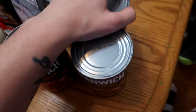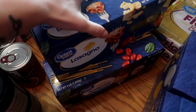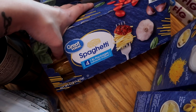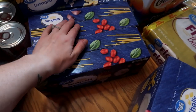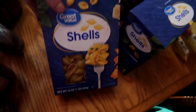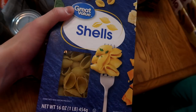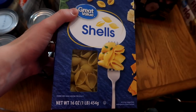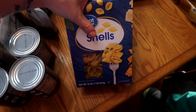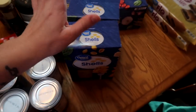Four cans of sloppy joe mix for the pantry. Two things of lasagna noodles for food storage — I realized I had no lasagna noodles whatsoever so I wanted to focus on that this month. Two four-pound boxes of spaghetti for food storage; I have three pounds in my pantry so I won't need to touch these for a while. I got some shells — ordered the jumbo ones for stuffed shells but they substituted regular ones, so I'll either do a shell lasagna or crock pot mac and cheese. One for food storage, one for this month.